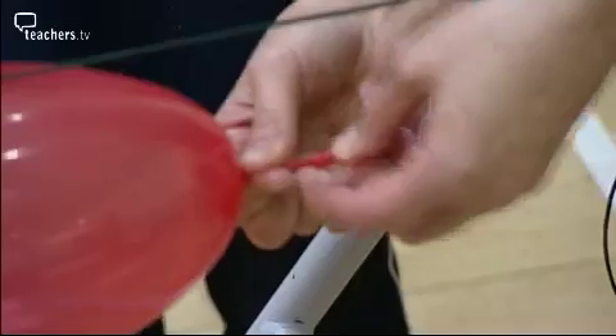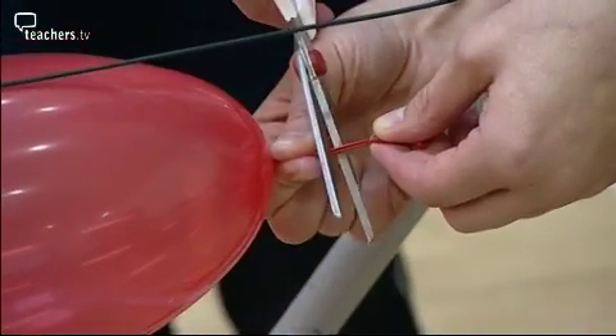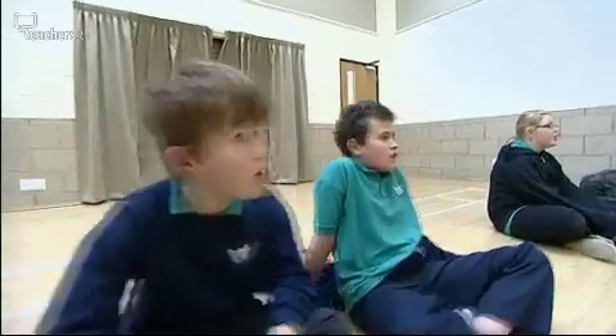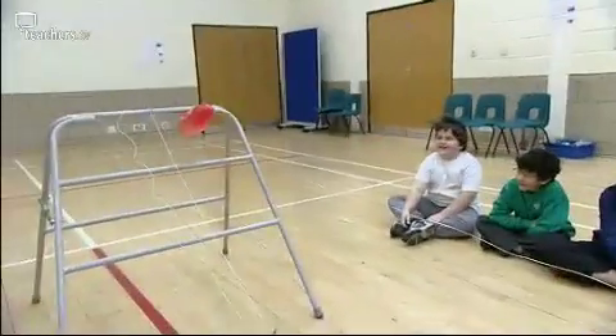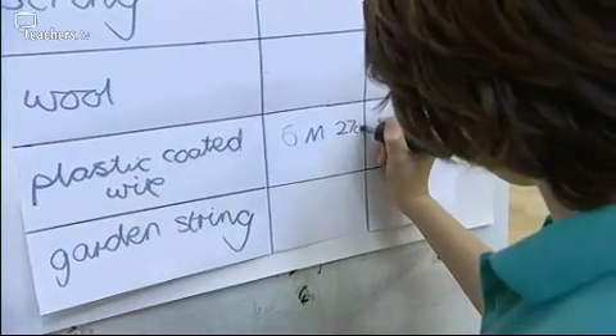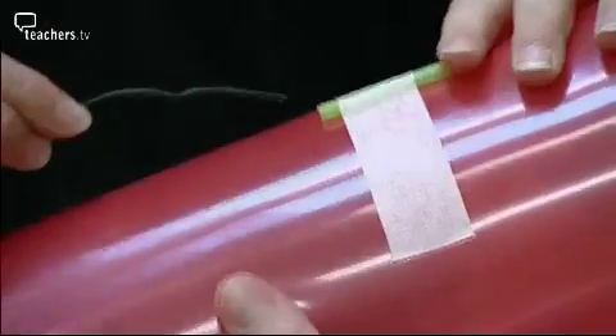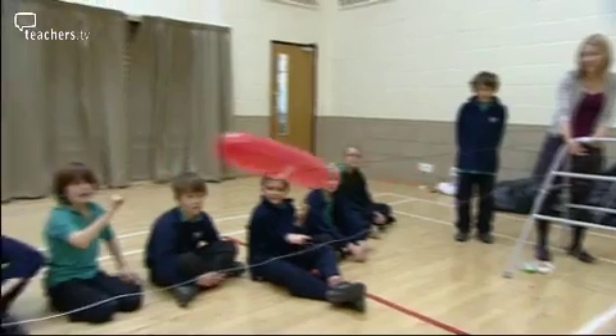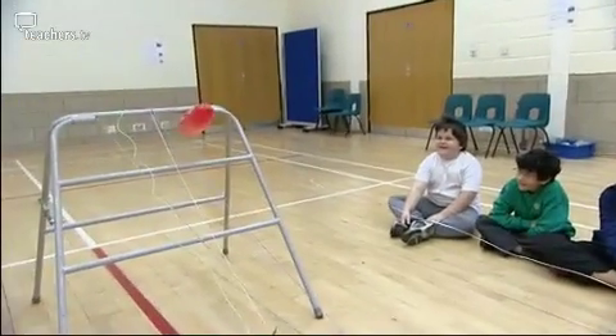To set the rocket off, hold the end of the balloon so that one of your class can snip it off while you pinch it to keep the air in until the countdown's complete. For this activity I decided to measure the distance travelled by the balloon using a tape measure rather than a stopwatch, because I was unsure how reliable the stopwatch measurements would be and whether the children would have fast enough reactions to get reliable results. When the children are making their predictions, they realise that the plastic-coated wire will be a better surface because it is smooth, so the straw attached to the balloon will run smoothly down the wire and there will be less friction.